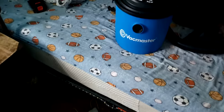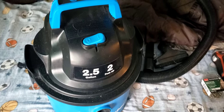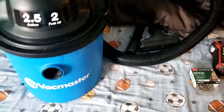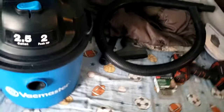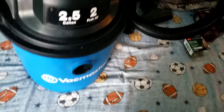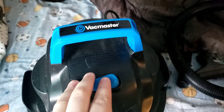Hey guys, it's me BigMassTest230 here, and today I have the VacMaster 2.5 gallon 2 peak horsepower, 10 amp vacuum. This is the hose it came with — it's a very short hose. I've been using this since I got it and I have not cleaned it or done anything with it, so this has been my daily vacuum since I got it a week ago.